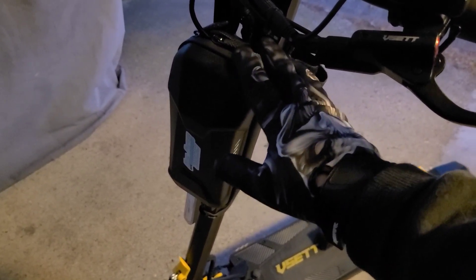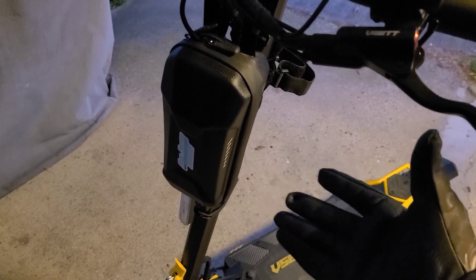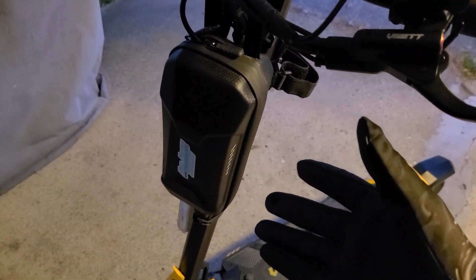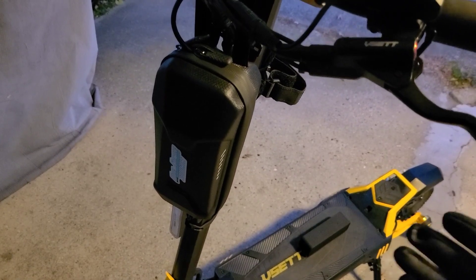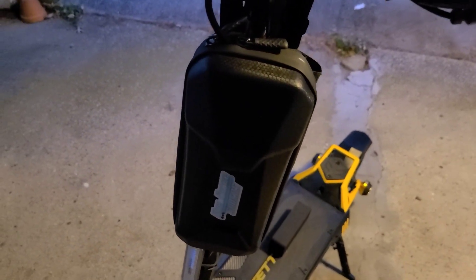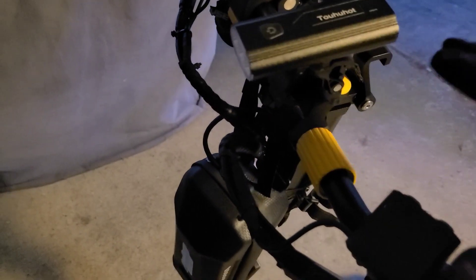First, we have a waterproof pack. You can put tons of stuff in there — whatever you want. It's something great to have on the scooter. I have an extra battery pack in there, I put my pump in there for the tires, some extra tools, keys, and if you drove to your location, you can throw your car keys in there. It's really great to have, super simple, and fairly cheap to put on.